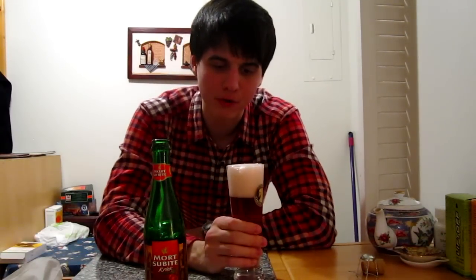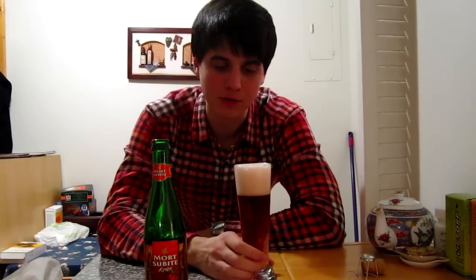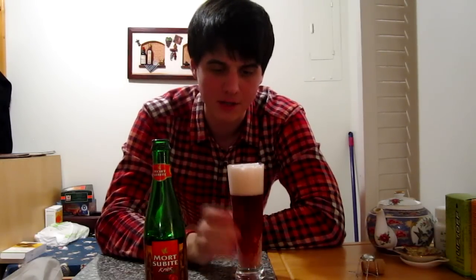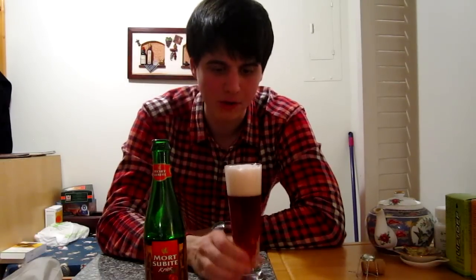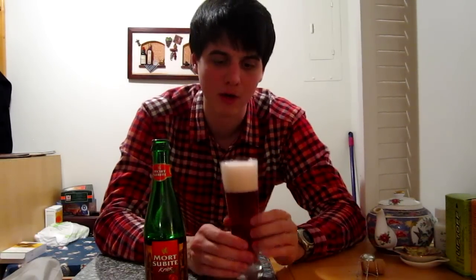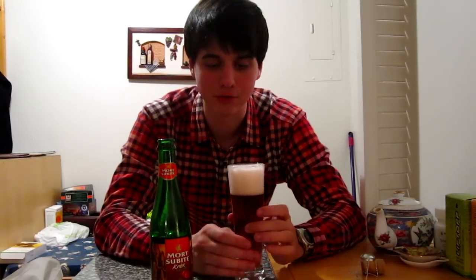It's got a very similar overall aroma to the Framboise, but of course this is cherry. I do get a lot of cherry but also that funkiness and a slight acidity in the aroma as well. You can tell it's going to be fairly sweet and there's a bit of a malt backbone, but of course lambics in Belgium — they're not really tasting like your average beer.